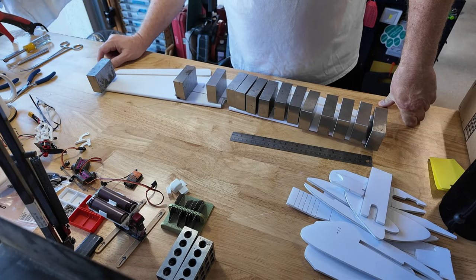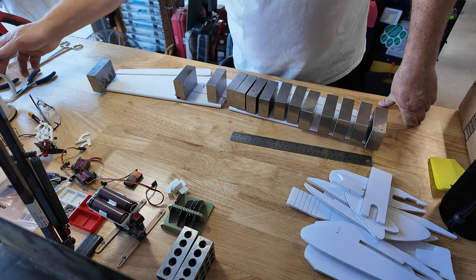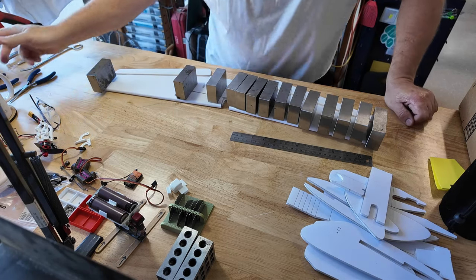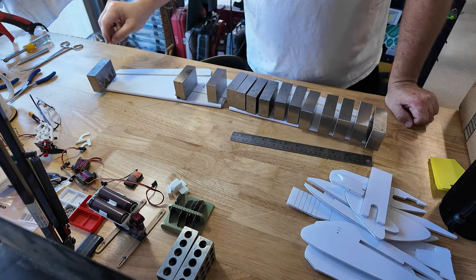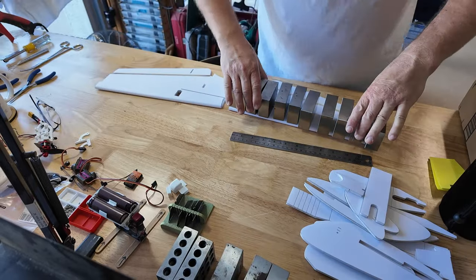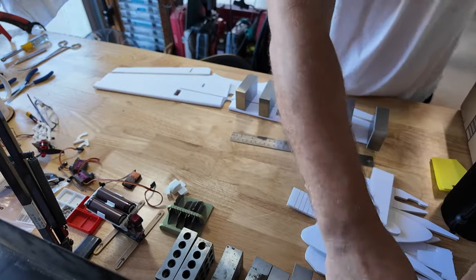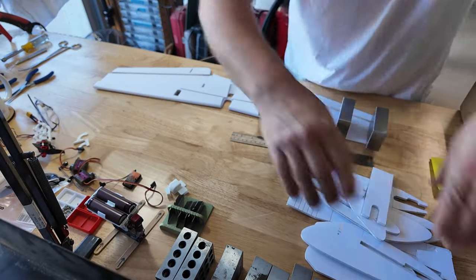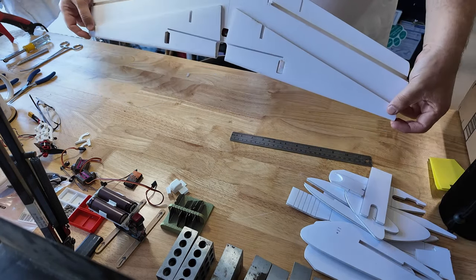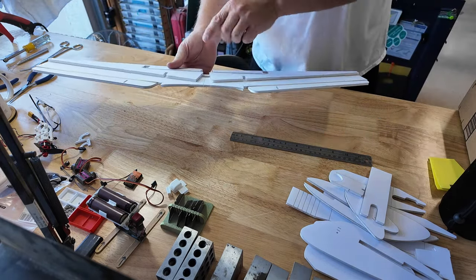We'll give that a minute or two. Looks like this side is in good shape. It's always time for a little coffee. That should probably be good — let's start pulling our weights.